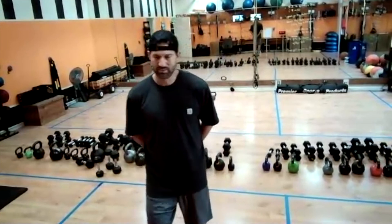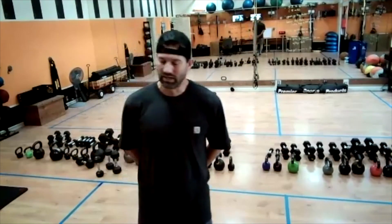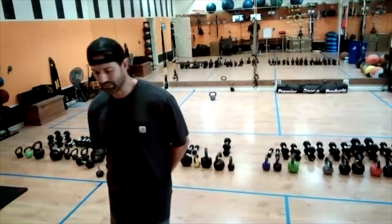All right, you guys — last five to ten minutes stretching, whatever you like. Great job today. Great job, MJ.